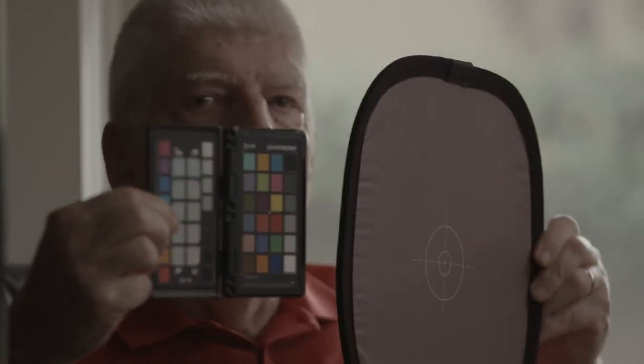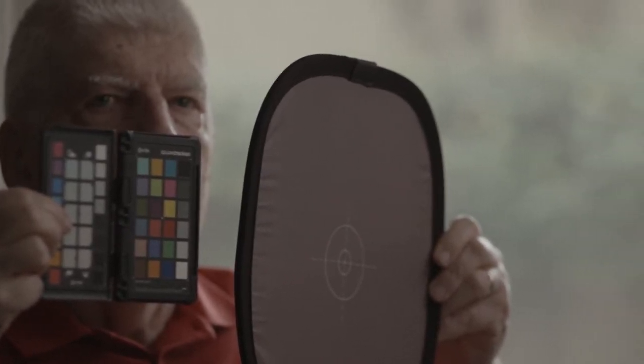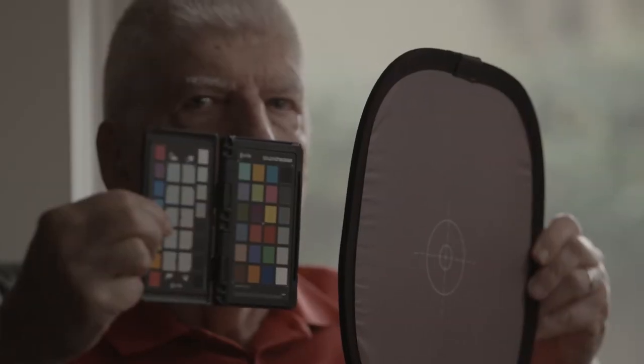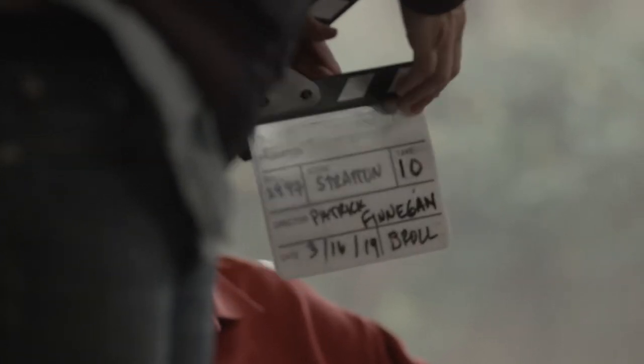You're going to be a filmmaker yet, Dick. I've got to be a good grip first. Okay, camera's rolling. And Carrie, you ready with the slate? Okay, you can give that stuff to Carrie now. All right, I'm fairly tight on the collarbone, so you can go all the way out to where he is. Do you have it? Go ahead and rock it. B-roll take 10, Dick Stratton.